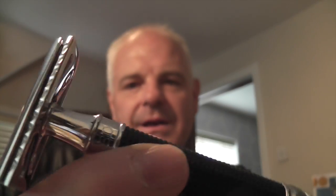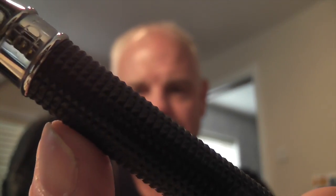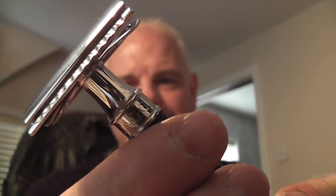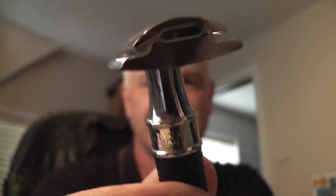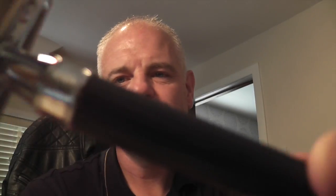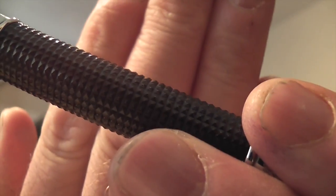The next one is this — the Edwin Jagger DE89, and this one has the 3D laser diamond handle, which you guys have seen before I'm sure. I've used this quite a bit. This is a fantastic shaving razor. The construction and build quality is fantastic from Edwin Jagger — a UK razor maker. You can see 'Edwin Jagger' around there. Beautiful build quality, nice weight, lovely handle to grip. The knurling on that is fantastic. Really nice. That's the Edwin Jagger DE89.